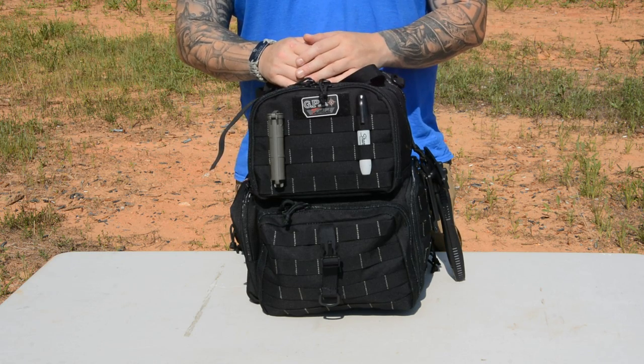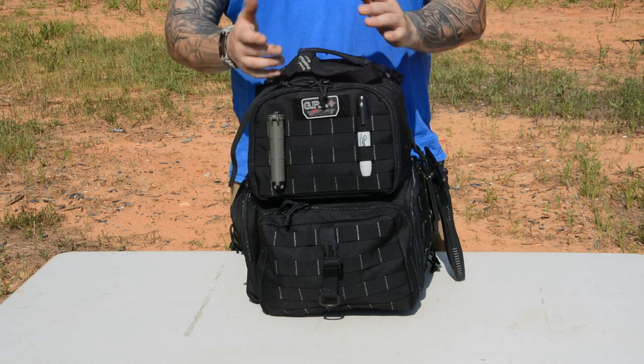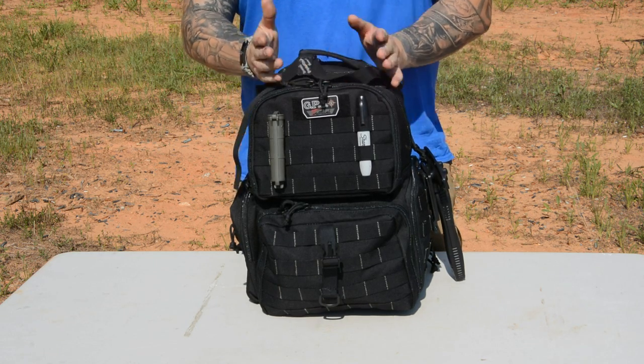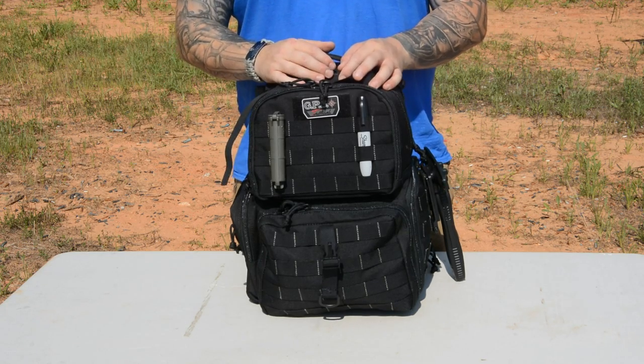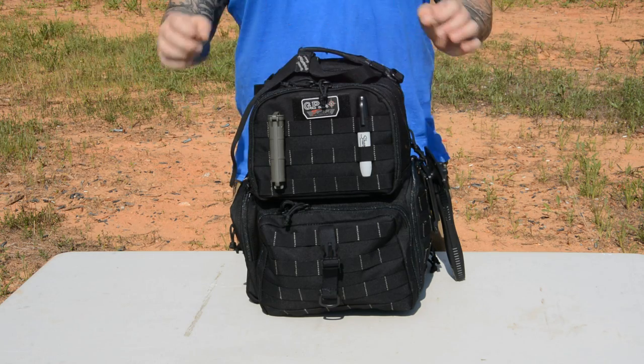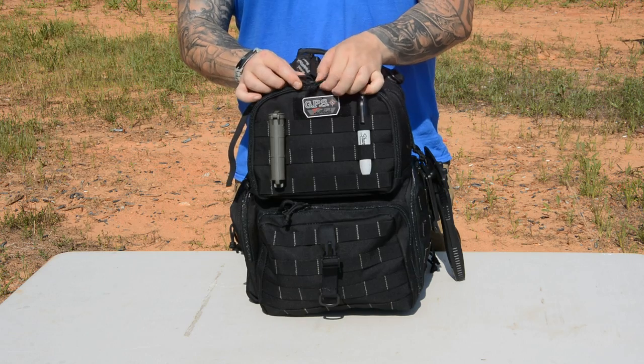If you're like me, every now and then you've repurposed a bag for the range or found something that kind of worked but didn't fill all your needs. I used a 5.11 patrol bag for years as my range bag — it's a patrol bag, it wasn't designed as a range bag. It had a lot of big cavernous cargo areas where stuff would just kind of rattle around instead of being compartmentalized. And this bag has taught me that compartmentalization is super cool.